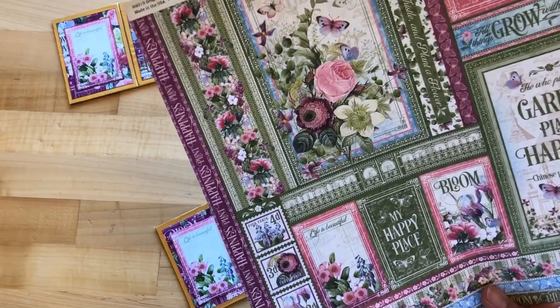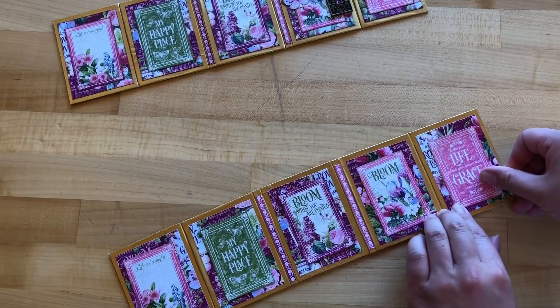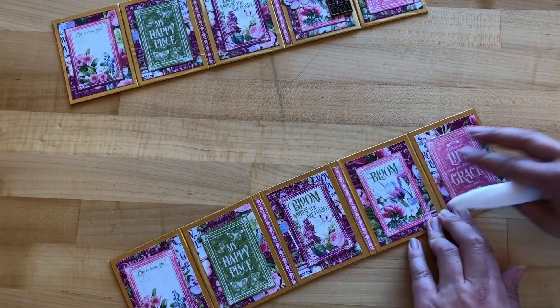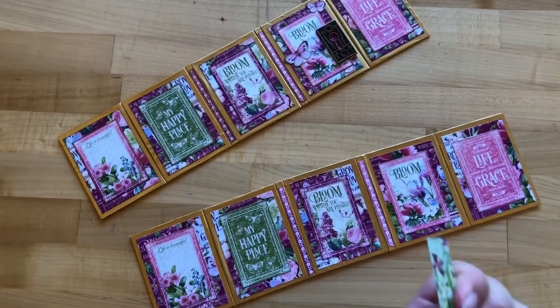Step eight: from one of our cut-apart sheets called Grow with Love, cut out five cute two-by-three pieces. These are going to adhere onto the front side of our pocket mini album panels. It would be a really fun idea to alternate — have one of these on the inside and one of the photo mats on the outside — so you could have photos and sentiments on either side.